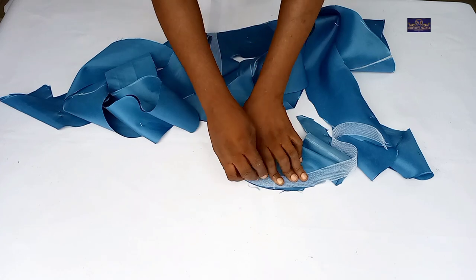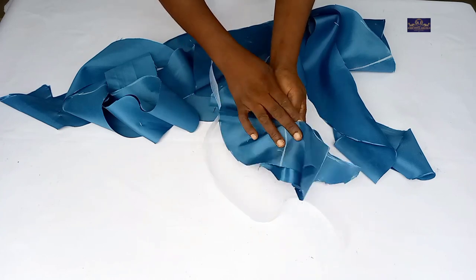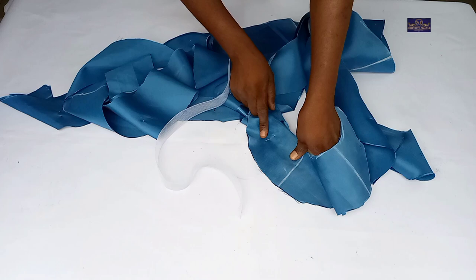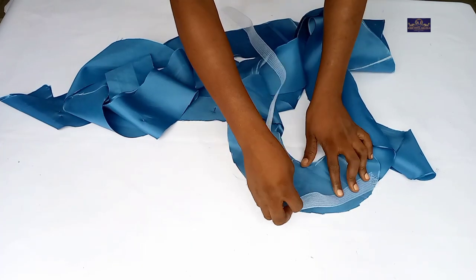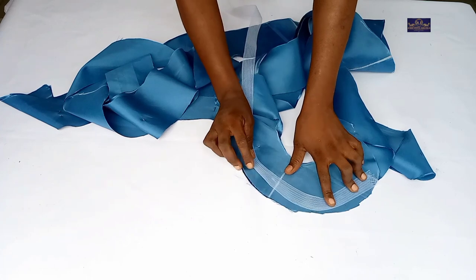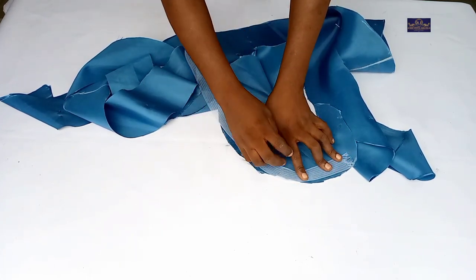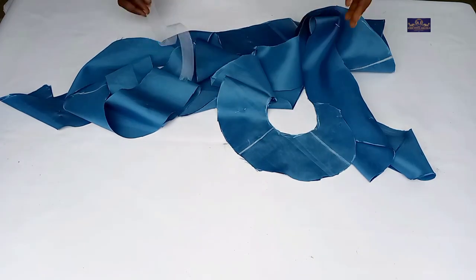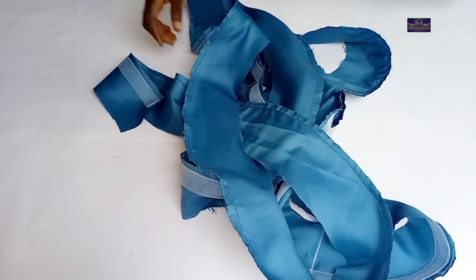After sewing, I'm going to turn it to the right side. Note that I drafted my flan on the wrong side of the satin. So when I place the crinoline, I also place it on the wrong side of the satin and sew — then I turn it to the right side.